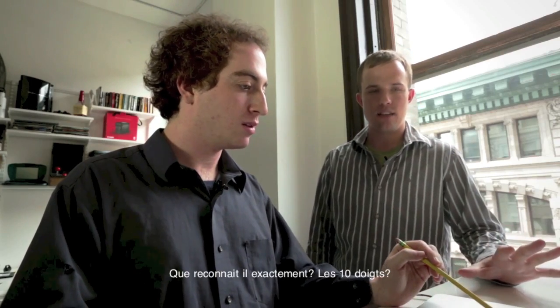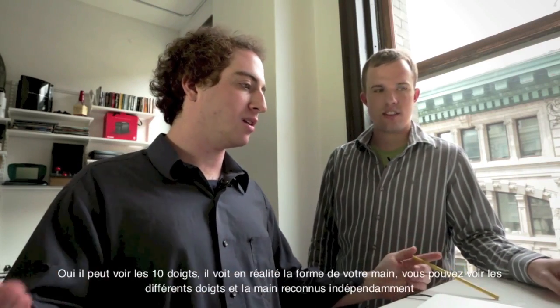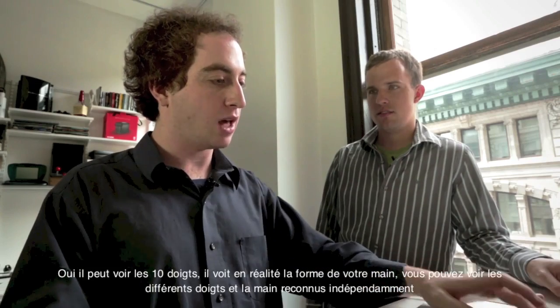And how much will it recognize? It'll get 10 fingers — we can get all 10 fingers. We can sense the actual shape of your hand.